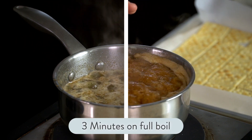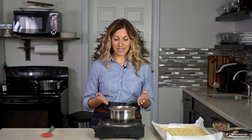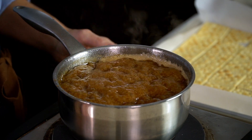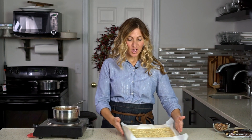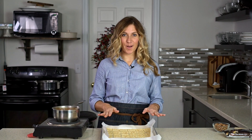As the mixture cooks you can see it starts to get bubbly and will start rising a little bit — that's okay, it's doing what it's supposed to do. It's going to smell like caramel; your house will smell so good. I like to make sure there are bubbles not just on the outside of the pan but also on the inside to confirm a full boil. Once the three minutes are up, take it off the heat. Bring in your pan of saltines and get ready to pour that caramel on top.